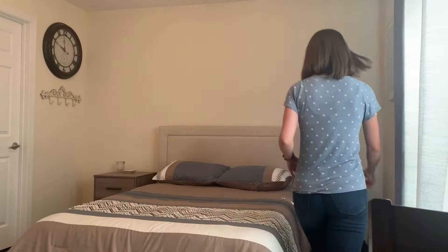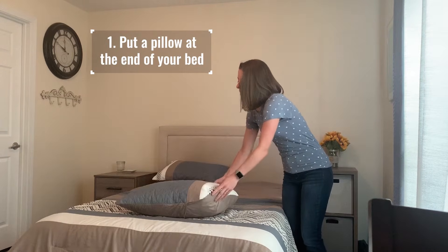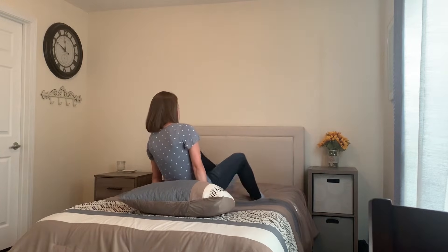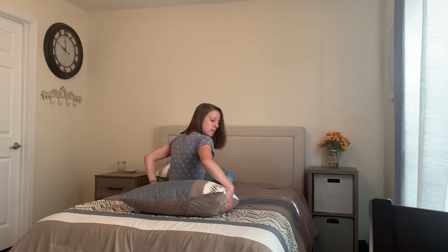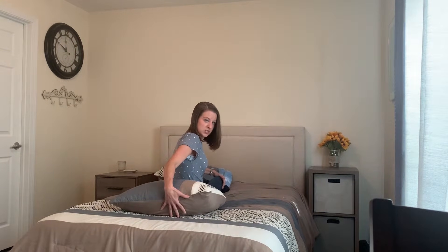First, all you need is your bed at home and a pillow. You're going to take the pillow and put it at the end of your bed and you're going to sit in the middle. You want the pillow to be near your low back so that your head will clear the edge of the pillow.